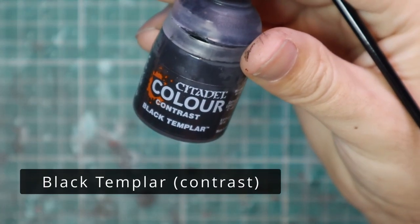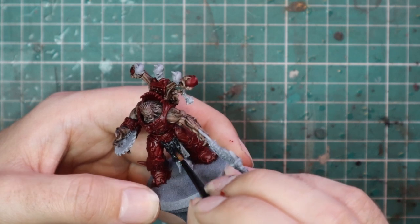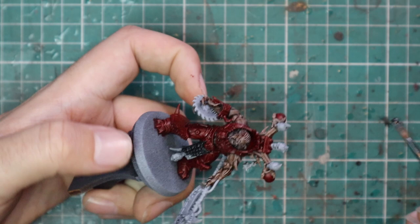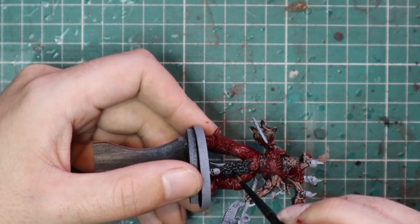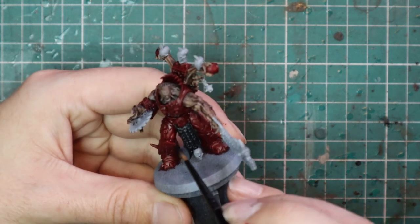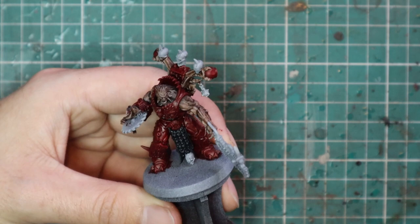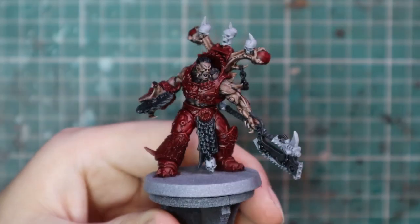After that, we move over to Black Templar and get all the other random details. Any metallics that are going to be silver can be done with black as well — it's a nicer base coat than white. The handle of the chain axe, all the pipework coming out of the skin and armor — all the horns on these models are actually black as well. That's what Games Workshop shows on their website, which suits me because painting black horns is a lot easier and faster than layering bone.